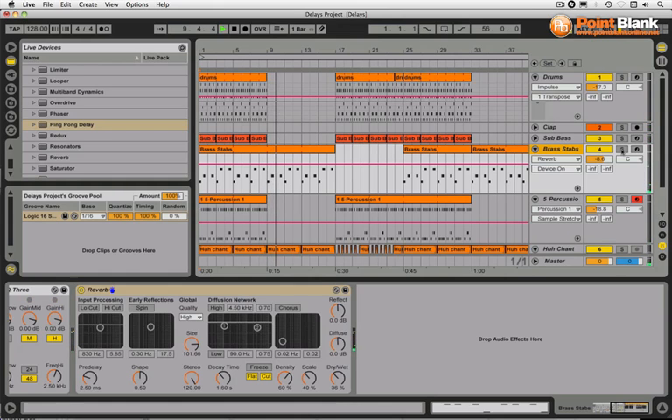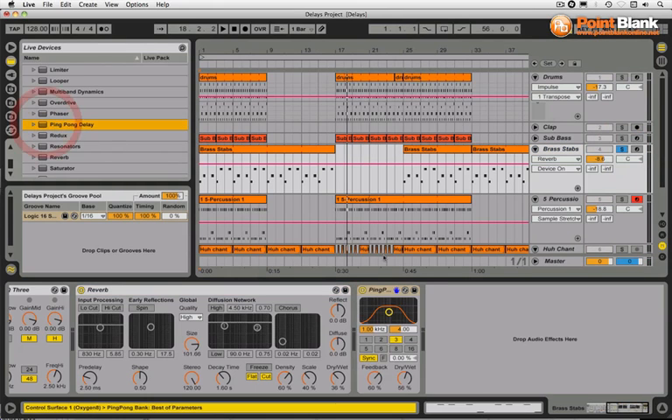I'm looking for something to add some drama in this first breakdown. We're going to use the ping-pong delay to add that drama, which really creates a nice tension in this section before everything kicks back in. Let's just go over some basics — I'm going to solo the brass stabs and bring on the ping-pong delay. You've seen me use this several times already on the course, but I just want to spend some time making sure you understand the way it's working.